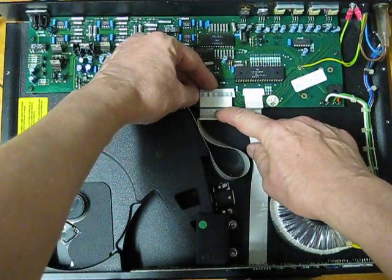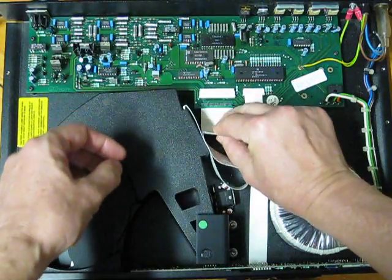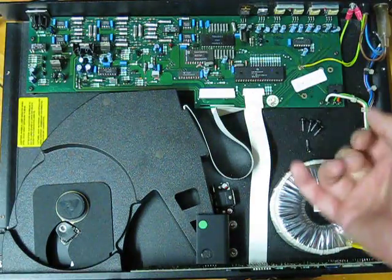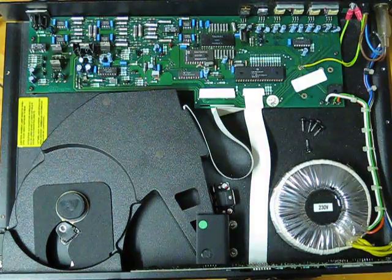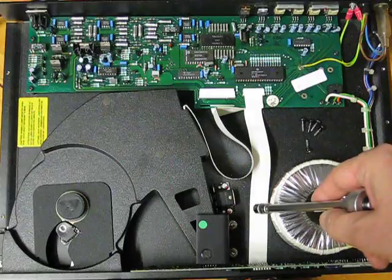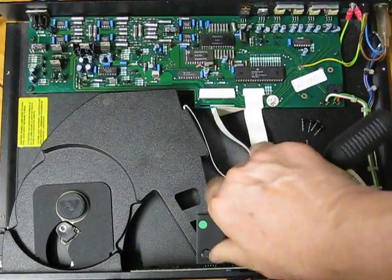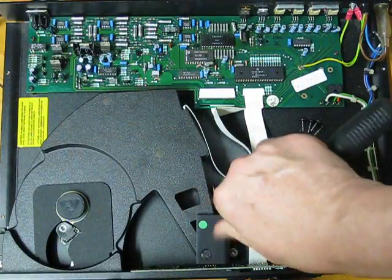The ribbon is fed through a slot — it might not be visible, but you have to get it out. To put it back in, use a knife or scalpel to feed the ribbon and pull it up. Then get a ring spanner or open-ended spanner — I use a socket — and undo both nuts.